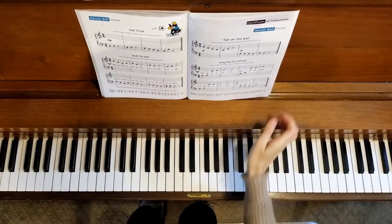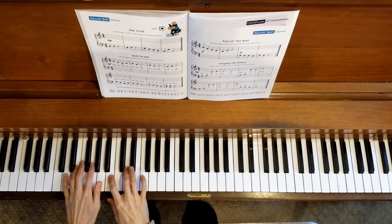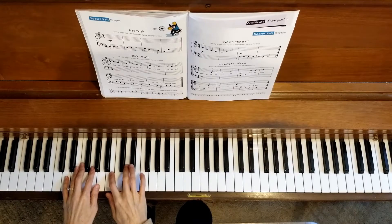All right, first time through, we'll be at a slower tempo. Second time through, we'll be up to speed. So here's the slower tempo. One, two, three, four.